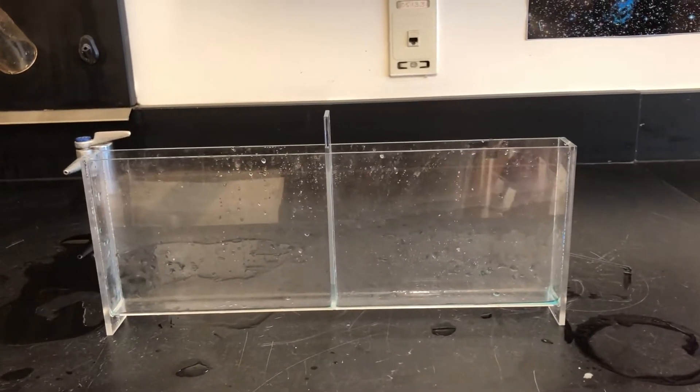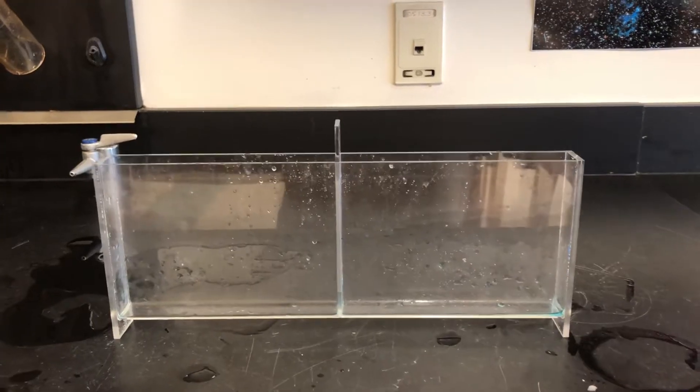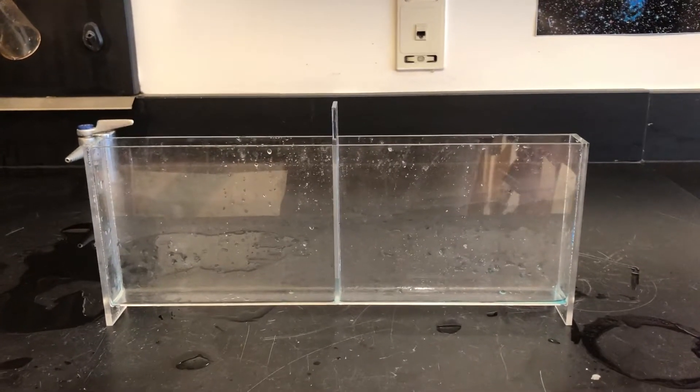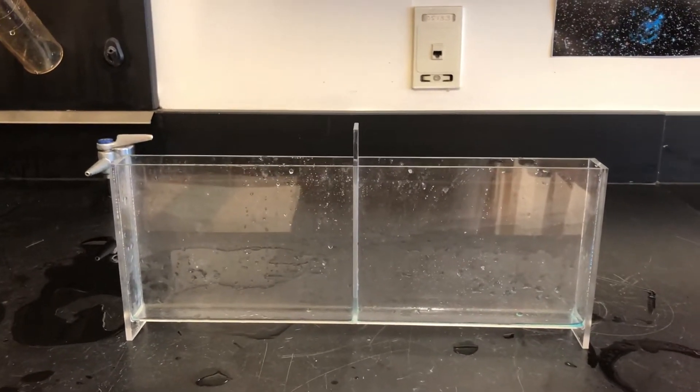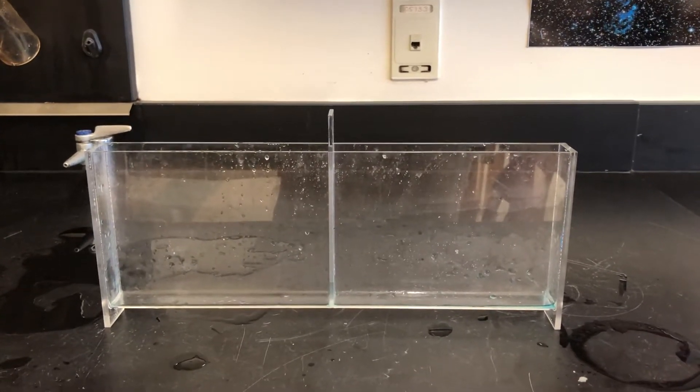I'm back again everybody to show you just another quick demo that you can do about density. This time using this Lucite container. This is something that you can order from Wards or from any of the science equipment outlets that sells equipment to schools.